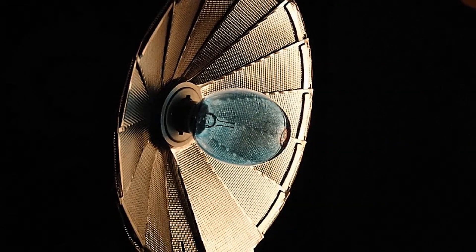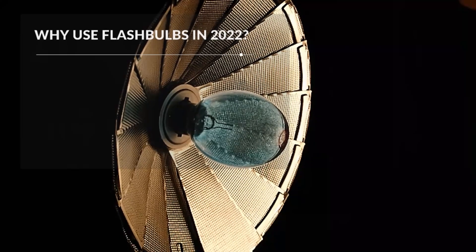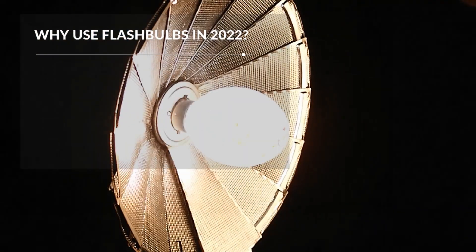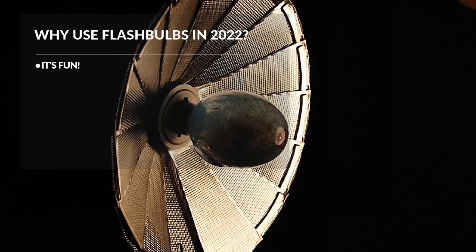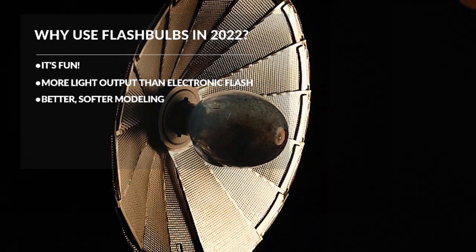You might be asking yourself why you would use flash bulbs in 2022. There are a number of reasons. First, it's fun — that pop and sizzle and unmistakable smell you can't get anywhere else. Second, there's typically more light output from smaller equipment; a number 5 bulb has a guide number of around 260. Flash bulbs can also offer better, softer modeling. And probably the most compelling reason for many people is authenticity for use with vintage camera equipment. It's like adding a pyrotechnic to your photographic experience.